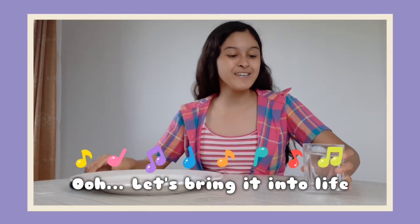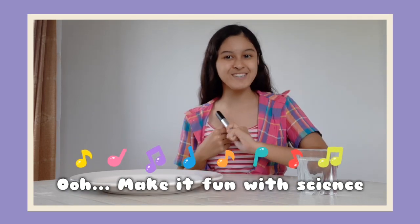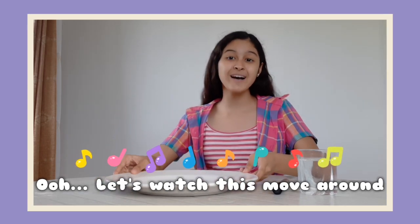Whoa, let's bring it into life! Whoa, make it fill with science. Whoa, let's watch this move around.